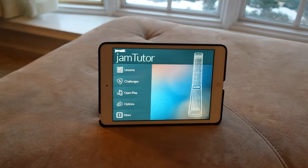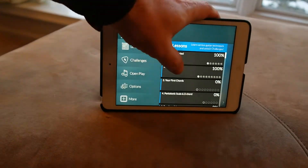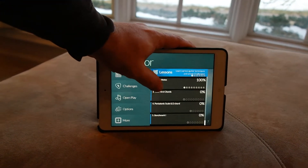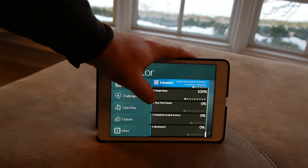Going to Jam Tutor — Lessons. You can see it's getting started: just getting to know your Jamstick, single notes, chords. And as you build up your comfort level and skill level with it, it gets more advanced.